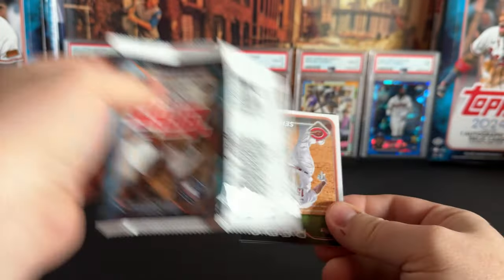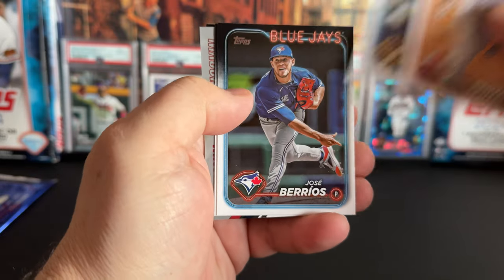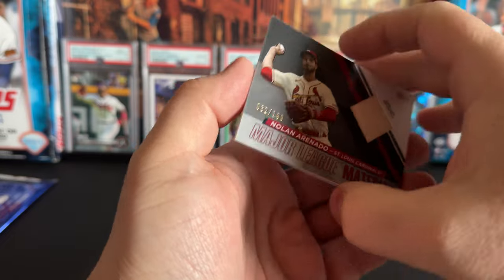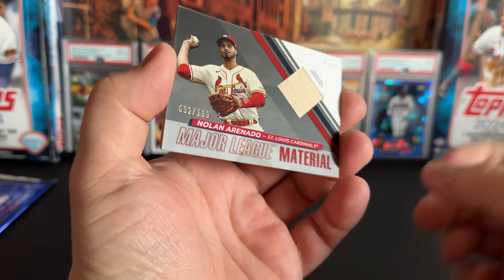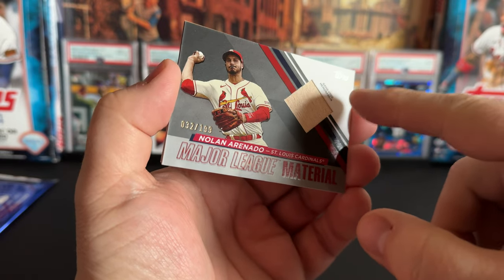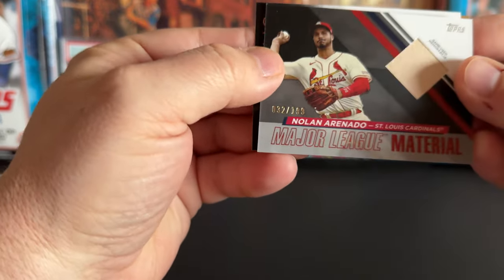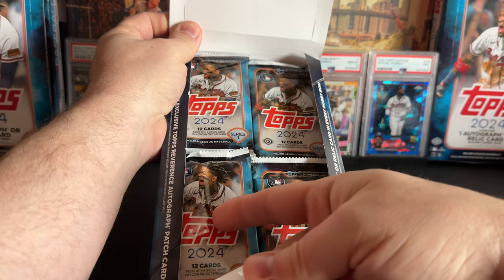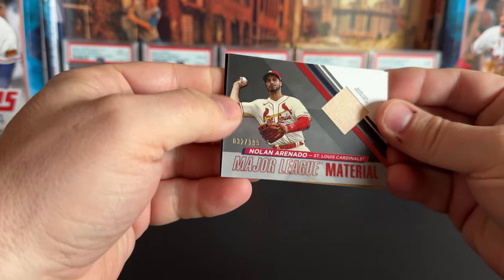In the last two videos the hit came in the first one or two packs, but I started in a different position on the box — tried the other top slots. And there it is! The hit! It's numbered out of 199 — I think that's red foil — definitely a red game used memorabilia, a bat relic: Nolan Arenado out of 199. It came from the top pack in the box, so the hits in all three boxes seem to be coming from these top packs.